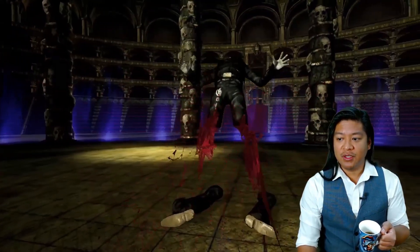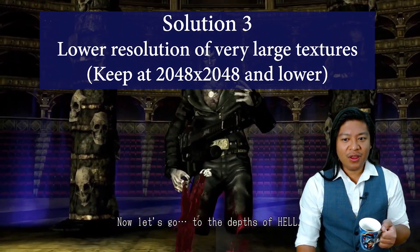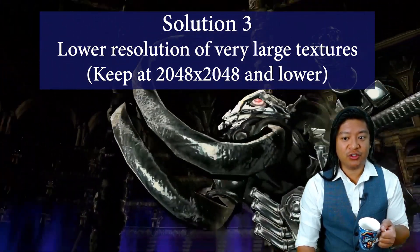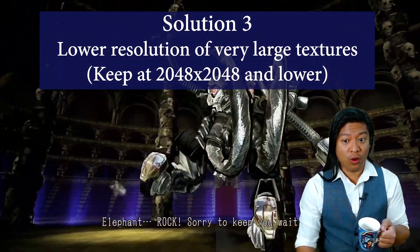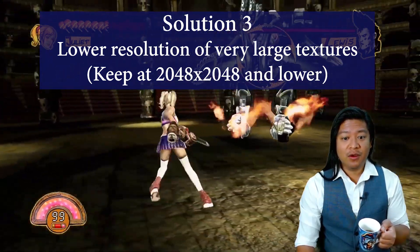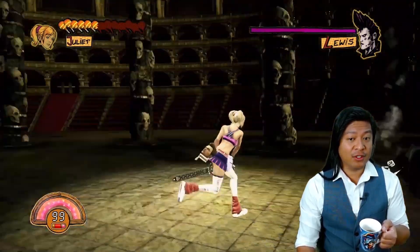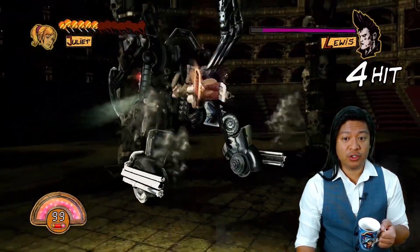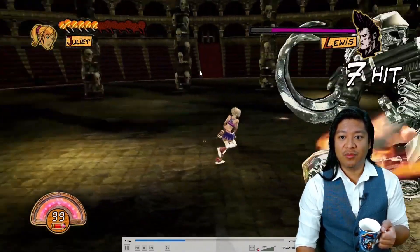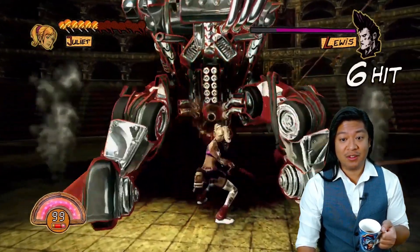A solution to this would be to lower the resolution of in-game textures. I would strongly recommend keeping textures to 2048 or lower — if you have any 4096 or anything like that, that's going to be a huge problem. This game is very UI heavy, and the UI has to have high resolution textures, which already puts a huge strain on Switch. So if there's anything in the environment — like these Colosseum textures, the bleachers, the floor — if these things are at 4096, I would strongly recommend knocking them down.